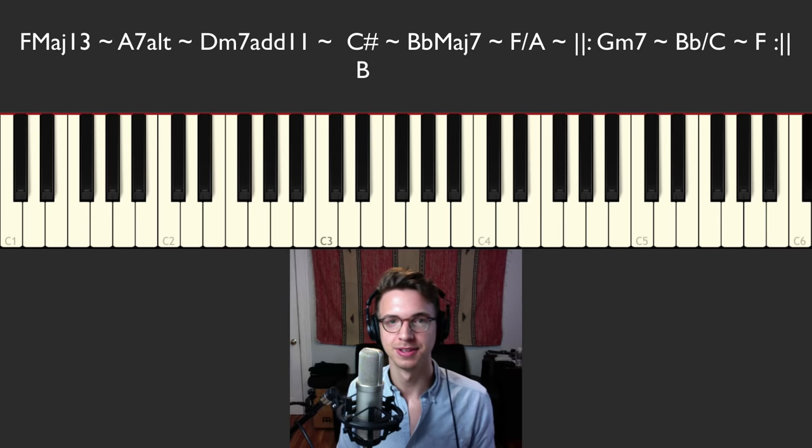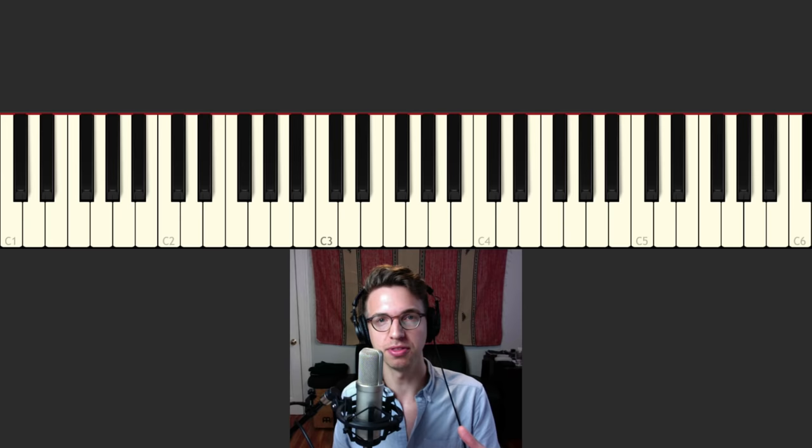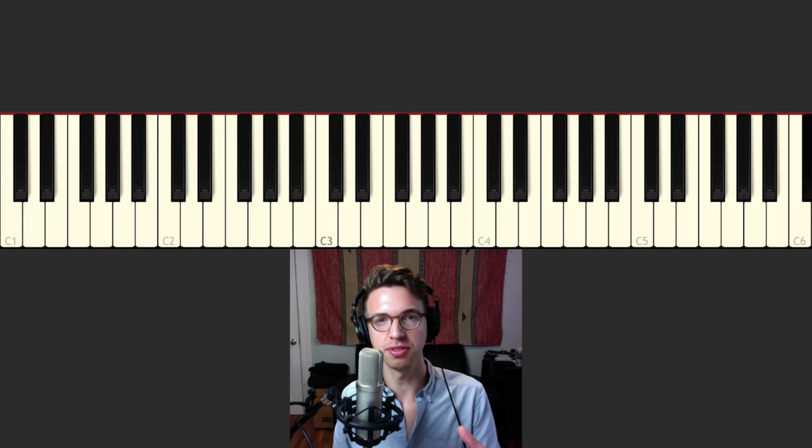All right, guys — so there it is. Just a little chord progression I put together this morning, wanted to share it with you. If you guys liked it, have any comments or questions, please feel free to leave them below and subscribe if you haven't subscribed. I'll see you in the next video. Thanks for watching, I'm Jeff Schneider. Have a good one.